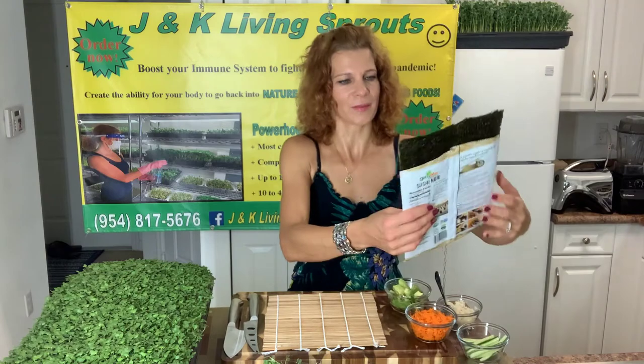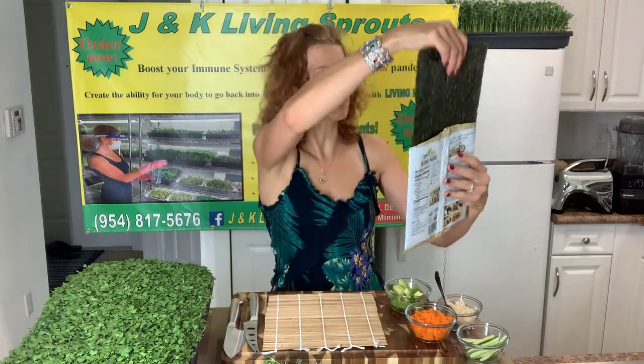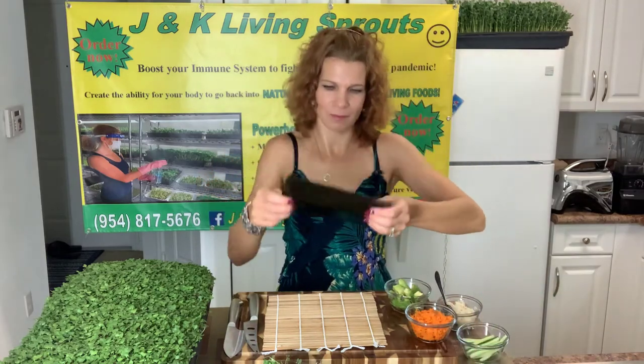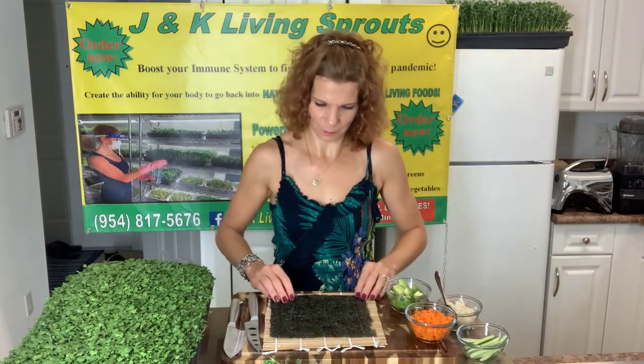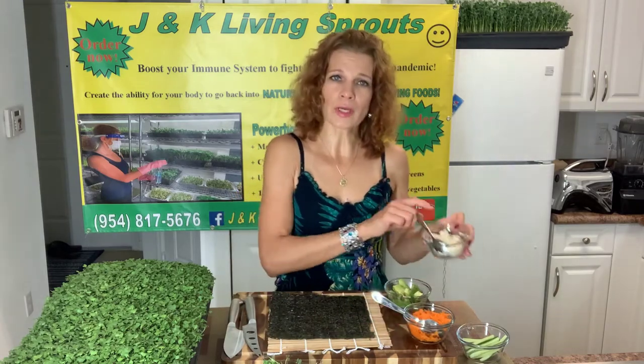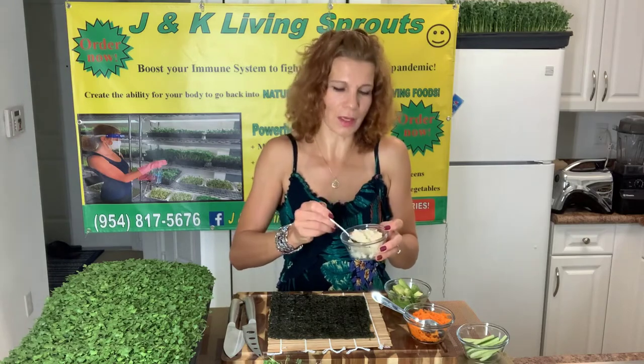What do I need for that? I will take sushi nori and put it shiny side down. If you want, you can put rice. If you don't want, it depends on you. But I will put a little.